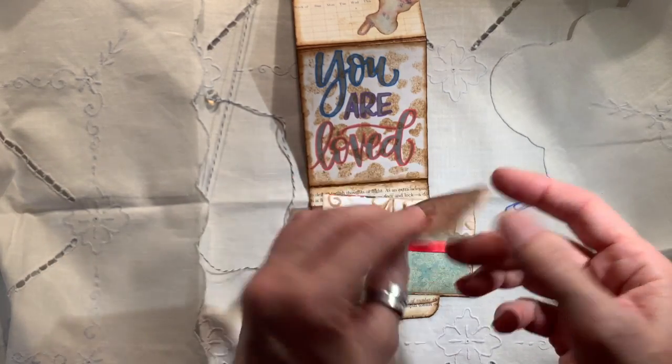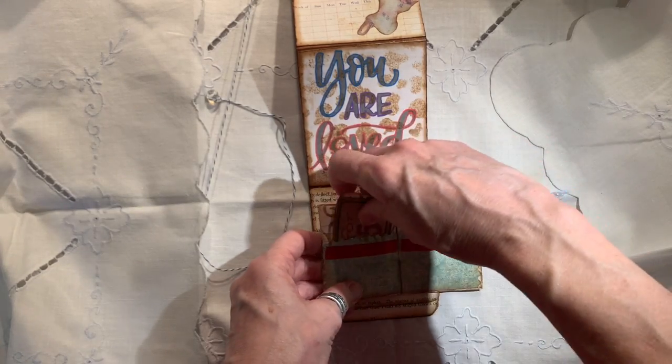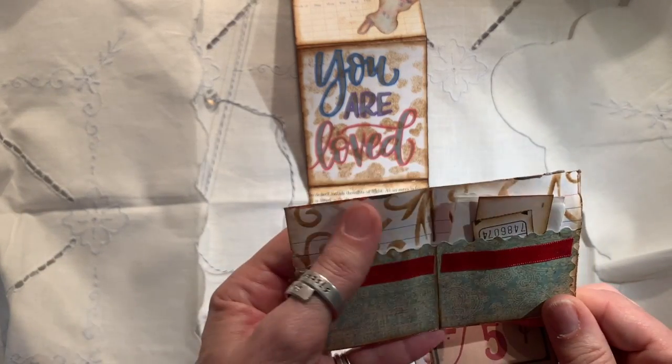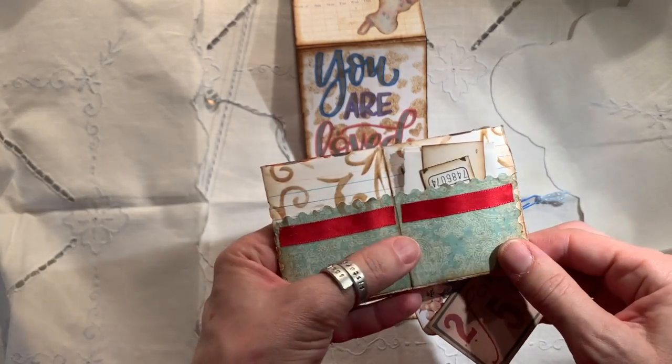And just some more things. And I didn't stamp the back or do anything to the back because I thought, you know what, maybe someone would want to write on it. And see, this is just an index card. A couple of them. This is a piece of scrapbook paper I put on the front.